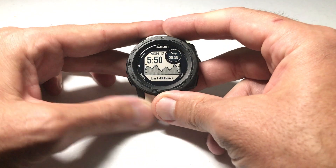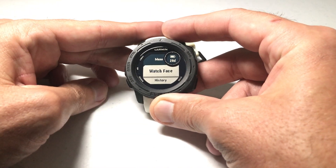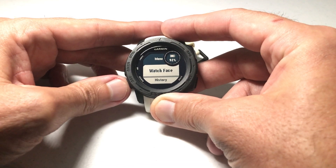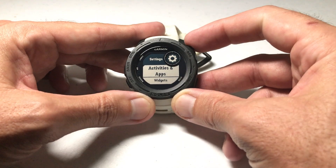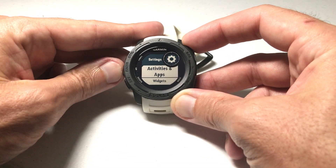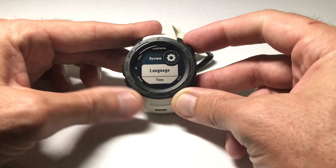I'm going to show you how to do that — it's pretty easy. Press and hold the menu button; it's the middle button on the left-hand side. Then use either the up or down button to arrow down to Settings and press GPS to select Settings. Then again use the up or down button, go to System, and press GPS to select System.